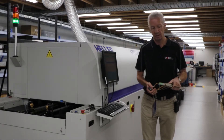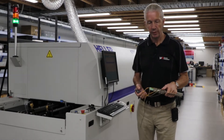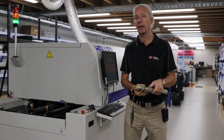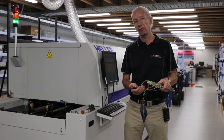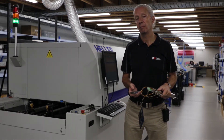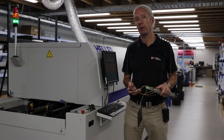As part of any process, whether it be reflow, wave, vapor phase, or selective solder, it's always a good idea and good practice to ensure that you profile the product.